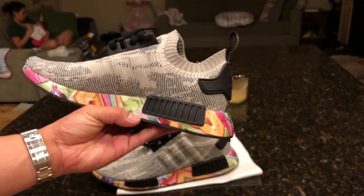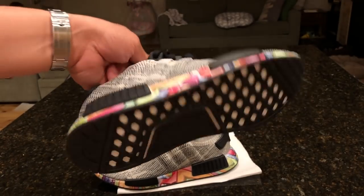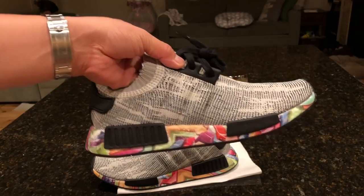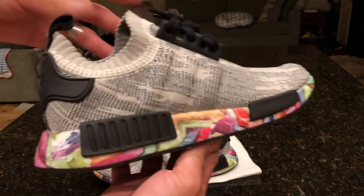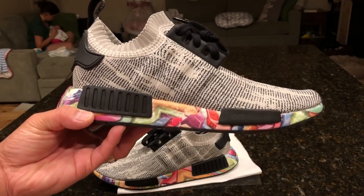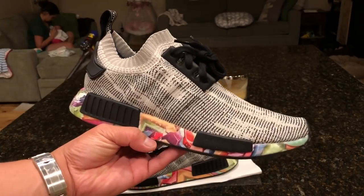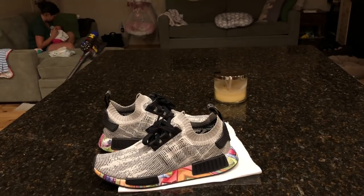Leave some comments and let me know what other models you'd want to see this hydro dip on. I have a pair of Jordans I'll be doing soon, and I want to do a VaporMax and some Air Force Ones to see how it works with leather — I've heard it's a bit more difficult with leather. But with Boost it's pretty amazing — it just sticks and looks great without any treatment. This is something I've been wanting to learn for a long time and it really gives your Adidas Boost shoes a whole new life. Thanks for watching — subscribe if you're new, shout out to the wife feeding the baby, long day, we'll catch you guys for more content soon — peace!